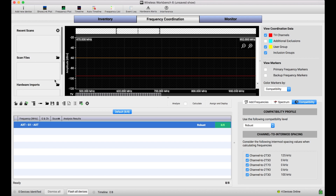In the frequency coordination view of Wireless Workbench, this left-hand side here is our scan management dashboard. We've got this window — Recent Scans — which allows us to connect to network devices and capture scans. Scan Files allows us to import files from our computer. And this last section here, Hardware Imports, is what we're going to focus on today.